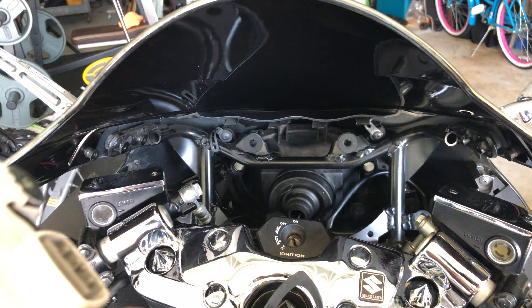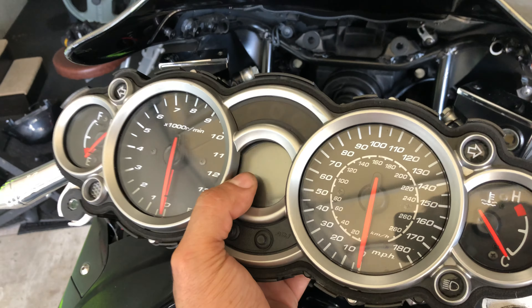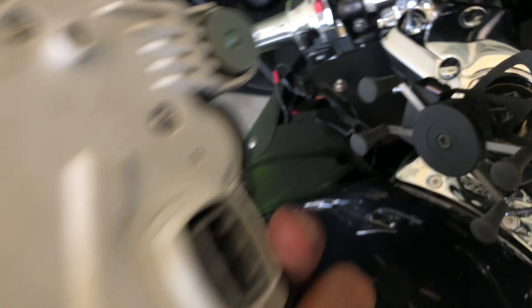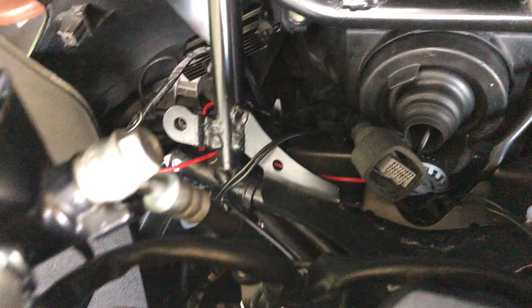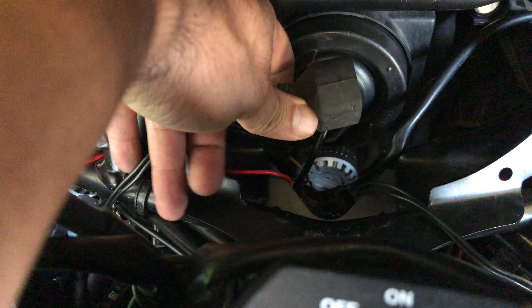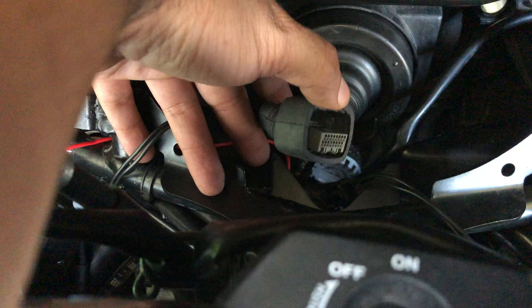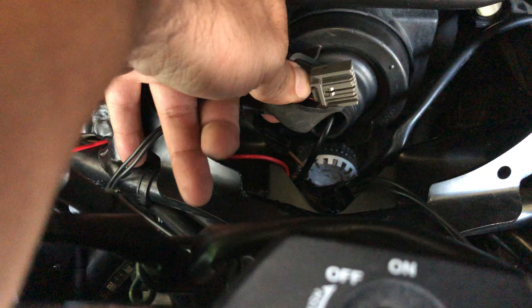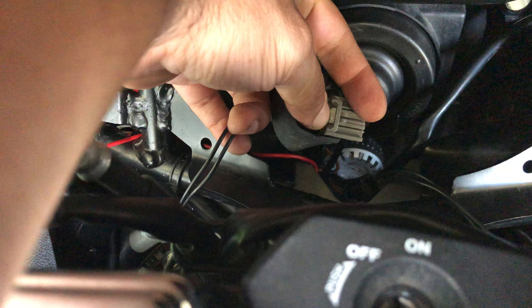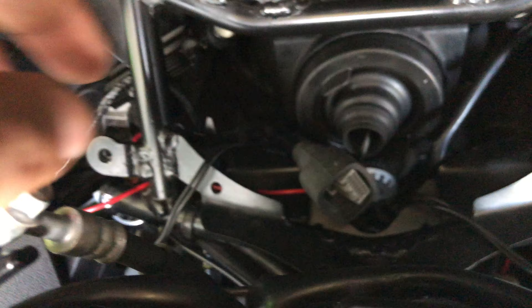Everything has rubber mounts over there, so you don't have to worry about vibrations or anything like that, which is really nice. You're going to have a harness attached to here — that one right there. It doesn't pull off, so don't try to yank it out, because you might break it. It has a little pin right here. You use a little flathead screwdriver and you push right here, push down right there, and it comes off really nice.